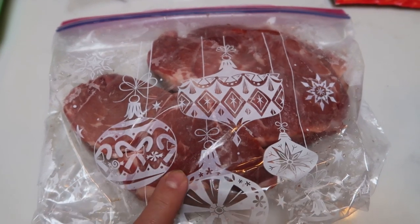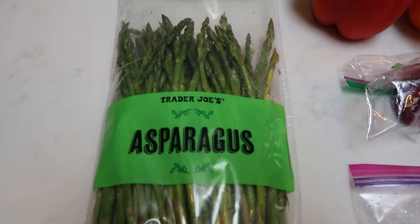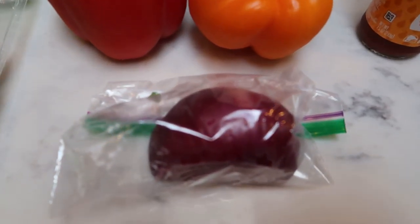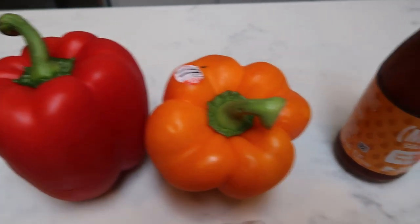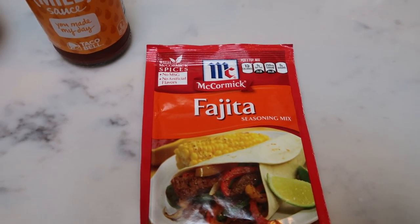I have three smaller pieces of petite sirloin steak. You're going to need some asparagus — the smaller the spear the better, so try not to get the big fat spears. A small red onion, two bell peppers in the color of your choice, taco sauce — I'm going to use this mild Taco Bell sauce — and a package of fajita mix. So let's get started on tonight's dinner.